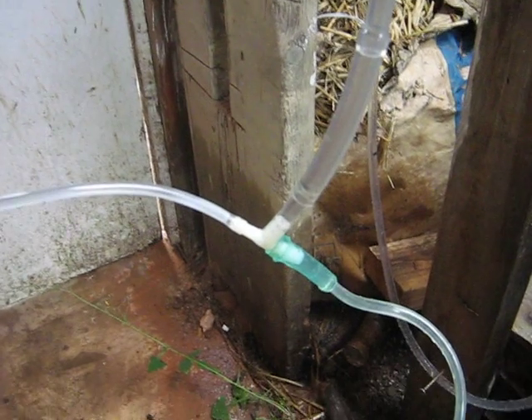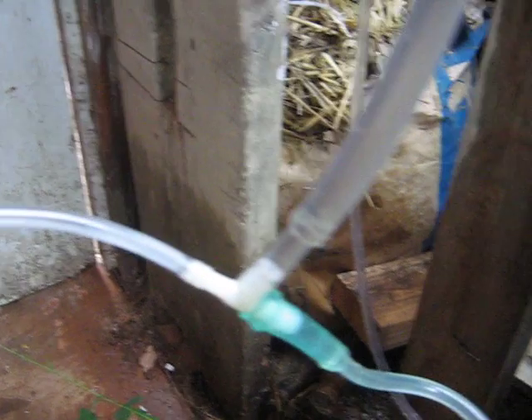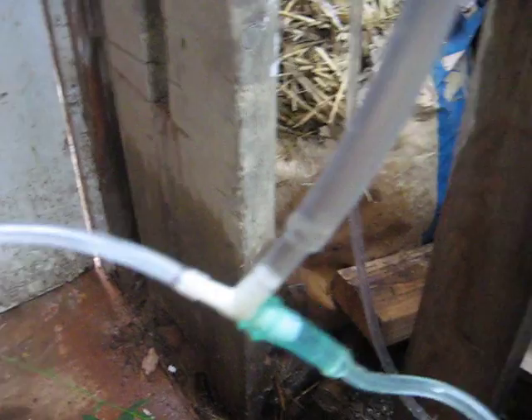I've been looking at the Window Farms project and some videos, and I think people have gone a bit complicated on their air lift process. Here's all you need - just a T-valve, a little tiny T-valve.